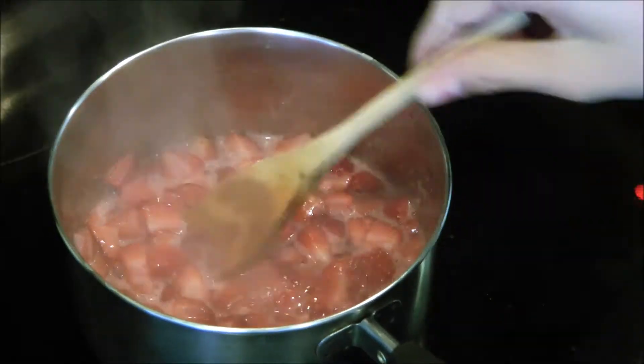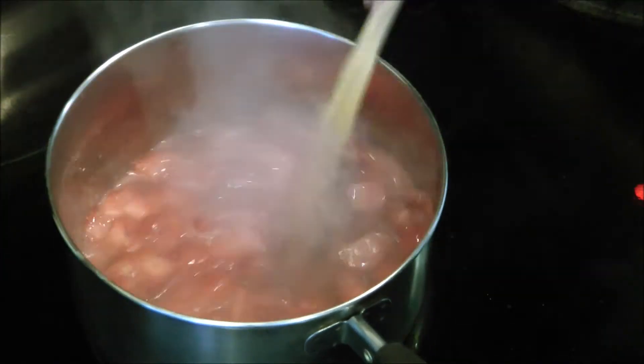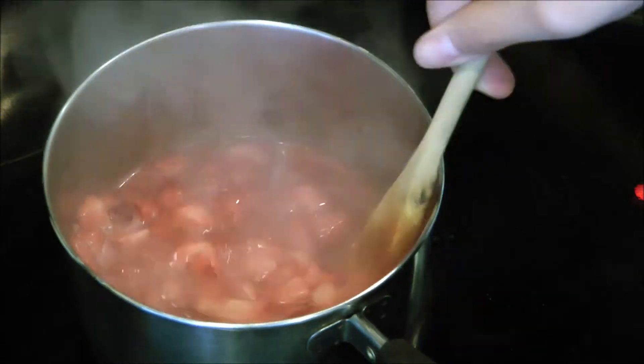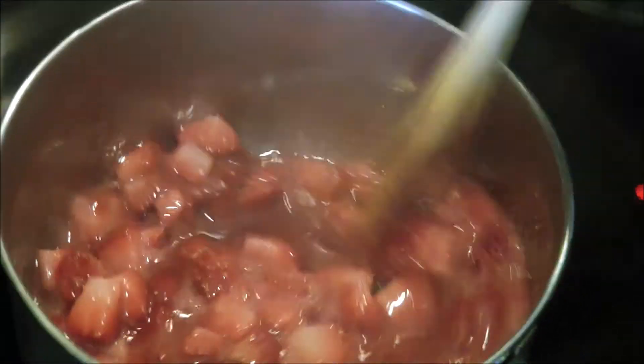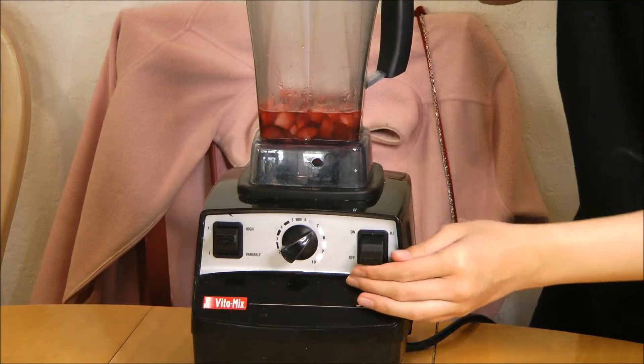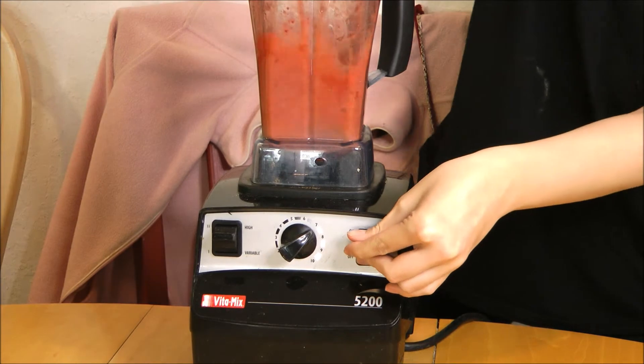After 2 to 3 minutes, you want to stir your strawberries again and you are done with the cooking part. After you let your strawberries cool a little bit, put it in a blender and blend it until smooth.